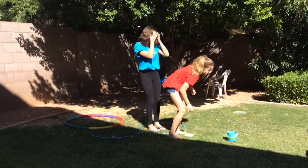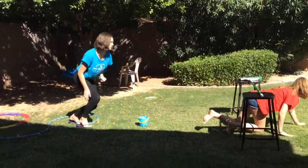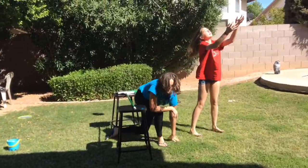We had so much fun making the video for you today. I hope that you have fun and maybe make your own obstacle course too. Have a great day and I wish you well.